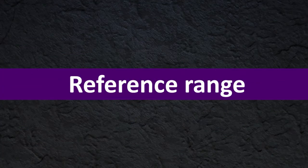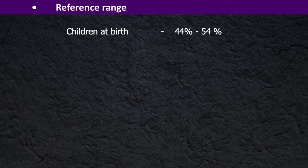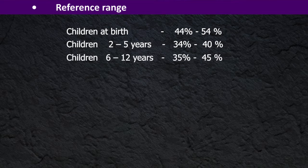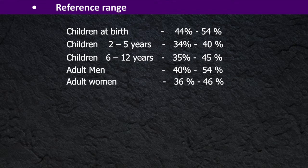Reference ranges: Children at birth, 44% to 54%. Children aged 2 to 5, 34% to 40%. Children aged 6 to 12, 35% to 45%. Adult men, PCV reference range 40% to 54%. Adult women, PCV reference range 36% to 46%.